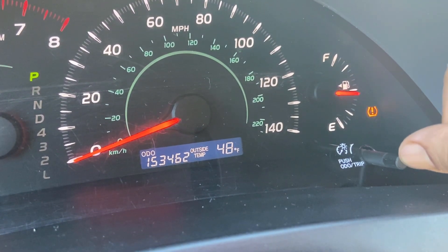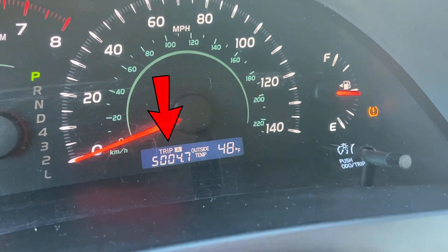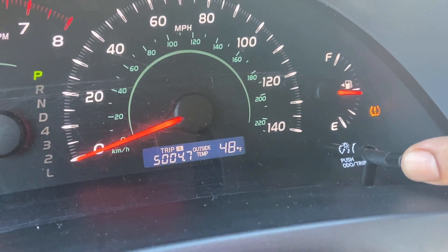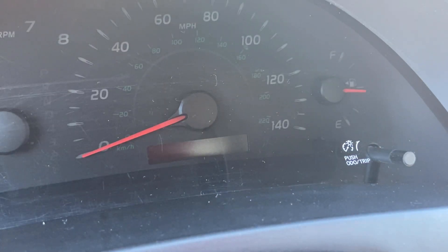Next, use the trip button located on the right hand side of the instrument cluster. Go to Trip A and hold the trip button to reset it until it reads 0.0. Next, turn the engine off.